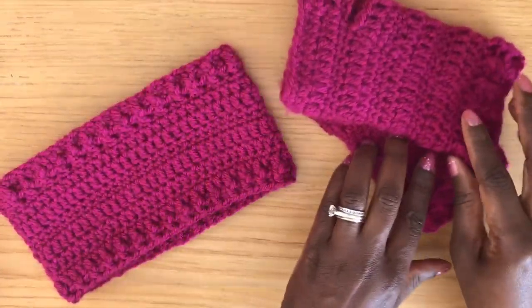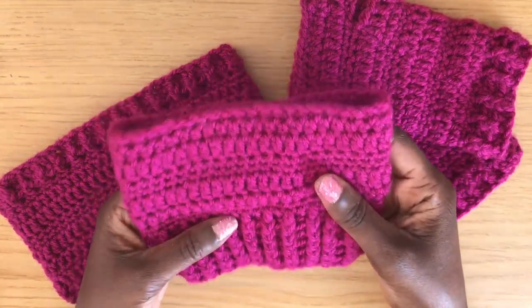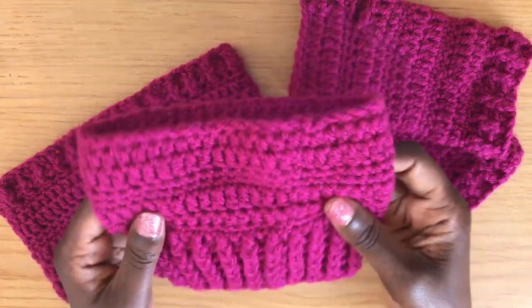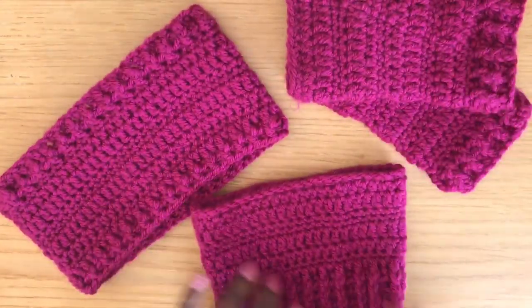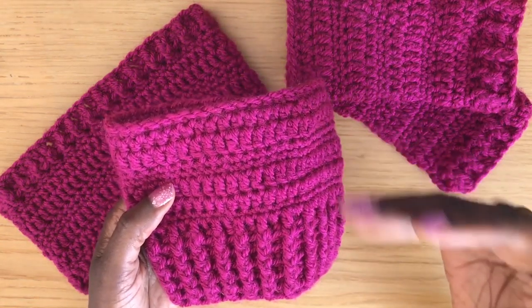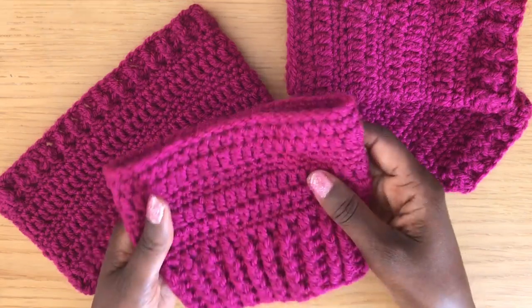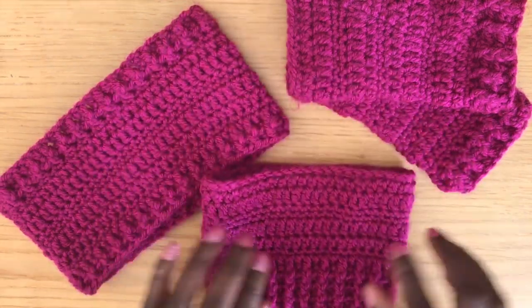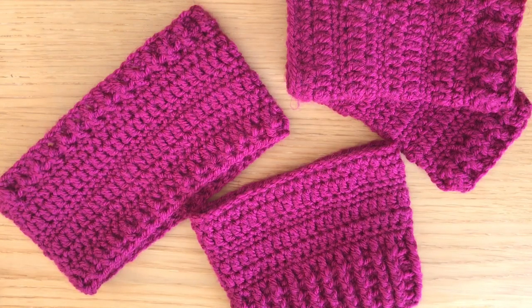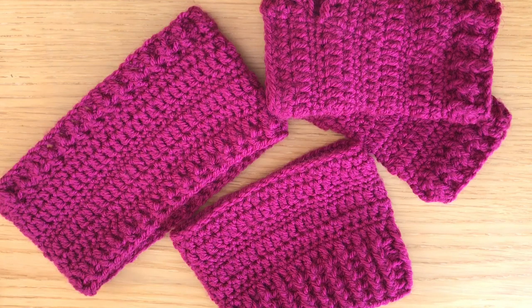It uses the same textured pattern, so that would be great to have as a set of two. I also have these boot toppers, and I love them because they're quite versatile. I use them with my tall fashion boots, my ankle boots, and my wellies. As we go into the in-between season, these are great items to throw in your handbag — if you're feeling a little chilly, put them on and you're lovely and toasty.